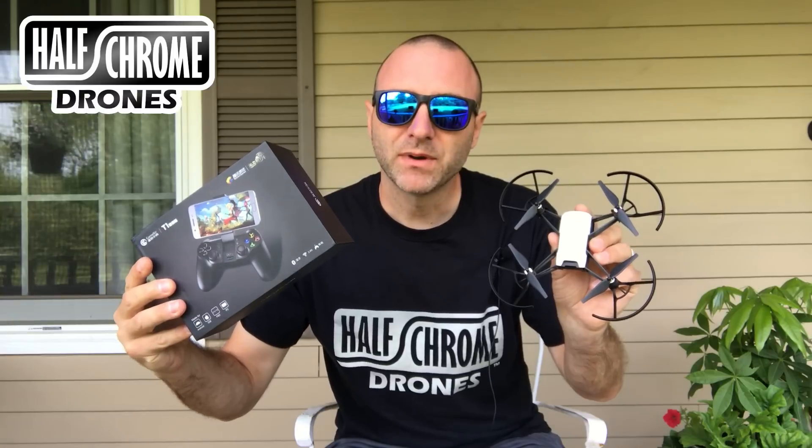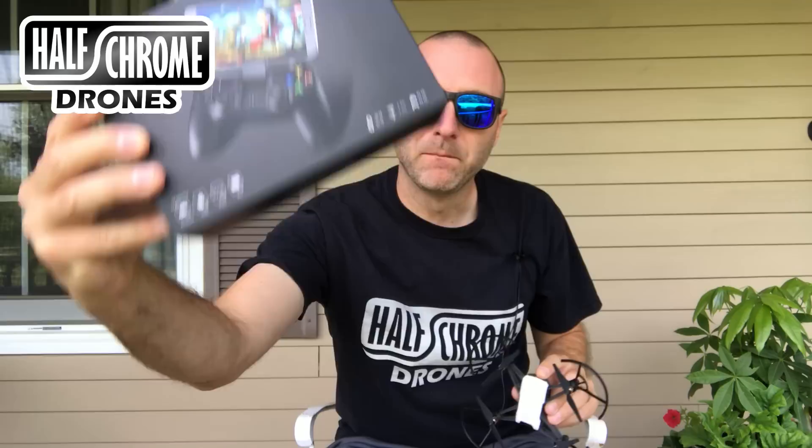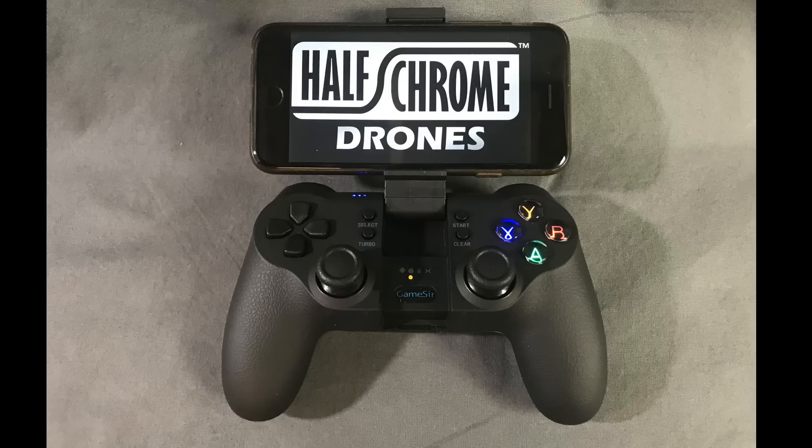What's up everyone? Jack from Half Chrome. Today I've got something interesting — it is the Tello complete package that I got from Banggood. I've got not just the Tello here, but the GameSir T1 remote. This is the one that DJI recommends, so we're going to take a look at it and compare it to the MadCatz remote that we reviewed earlier.